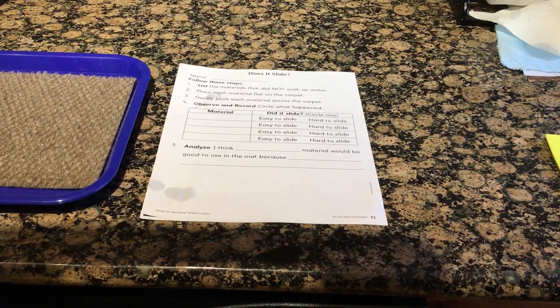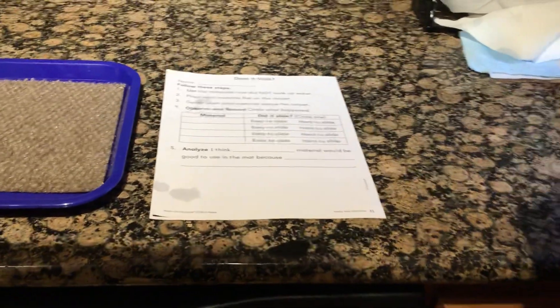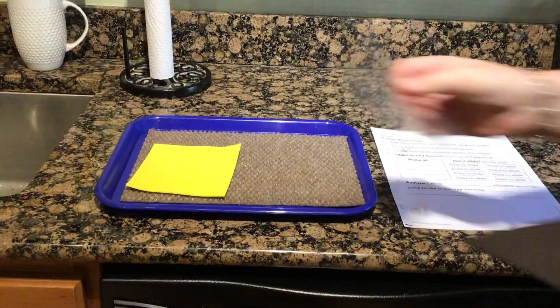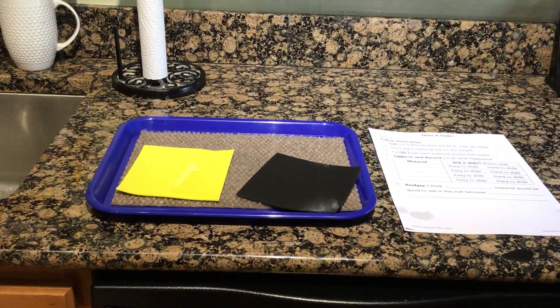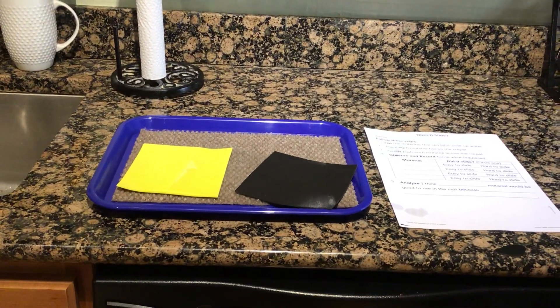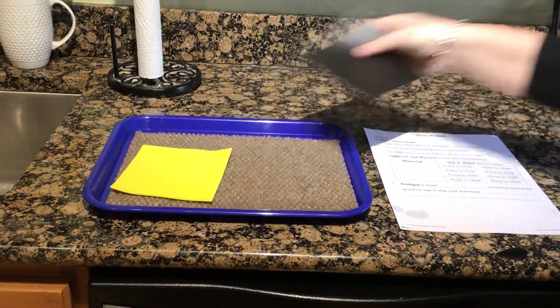Today's experiment is called Does It Slide? I'm going to take the three materials that did not soak up water — that was the craft foam, the plastic, and the shelf liner — and we're going to try to slide them across the carpet. We're going to look and see if the item is easy to slide or if it is hard to slide.